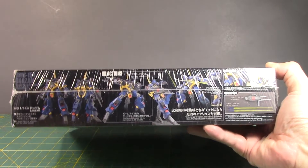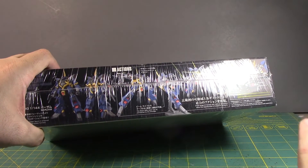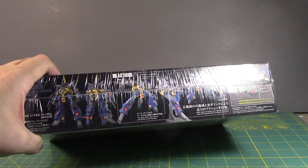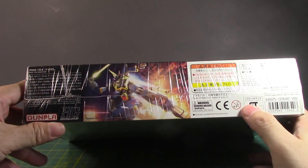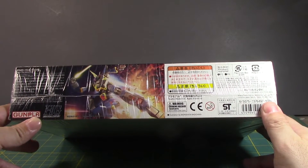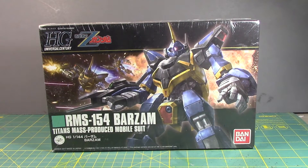I don't remember any P-Bandai versions — maybe a clear version of this, but I could be completely wrong. You get two beam sabers and a beam rifle — a very, very dumb-looking beam rifle. This retailed at 1,500 yen. I remember getting this for around $20 at Millennium Hobbies, and it was nice to pick it up. I always like going to different hobby stores and checking out different areas.